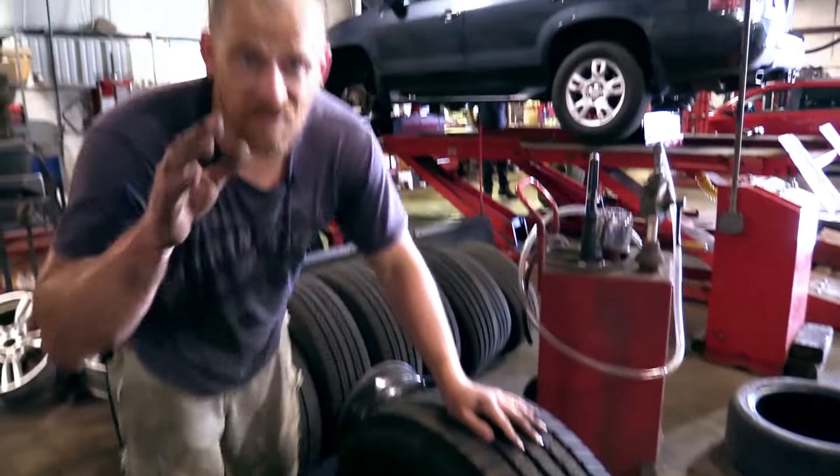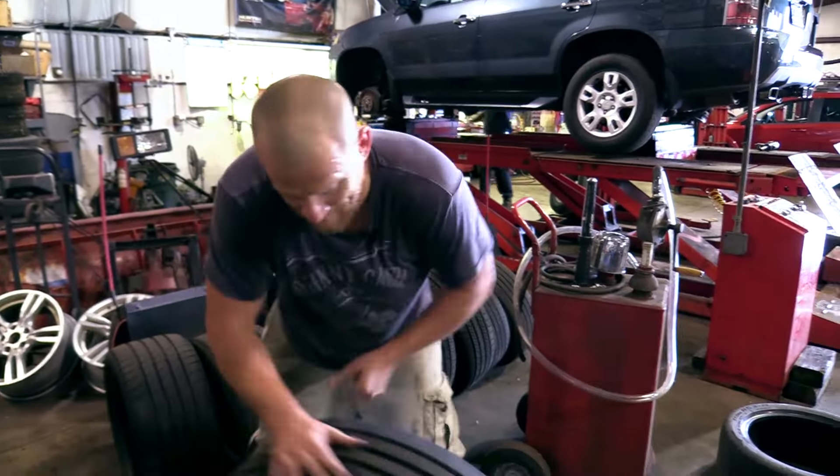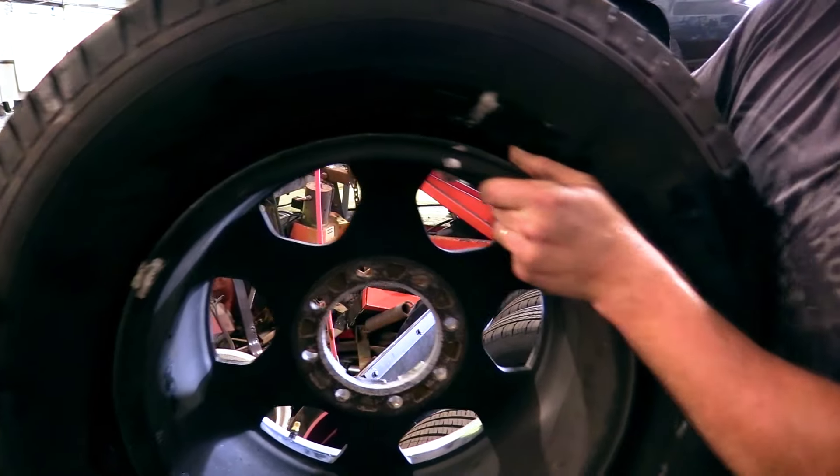If you didn't learn anything else today, it would be this: don't have me teach you how to do tires. That's the lesson for today.